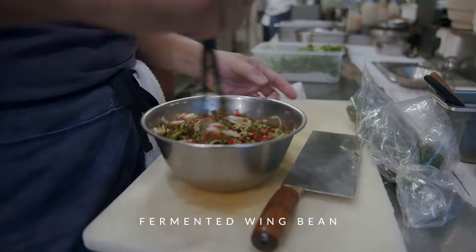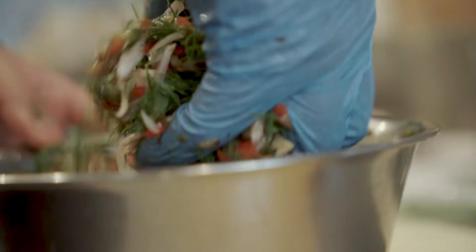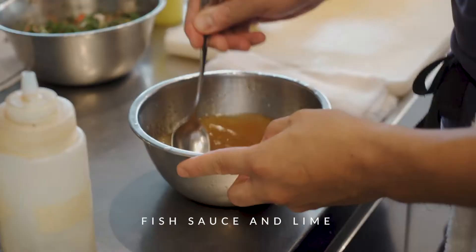If you smell it, it has a sweet scent from the rice. These are winged beans that have been fermented.